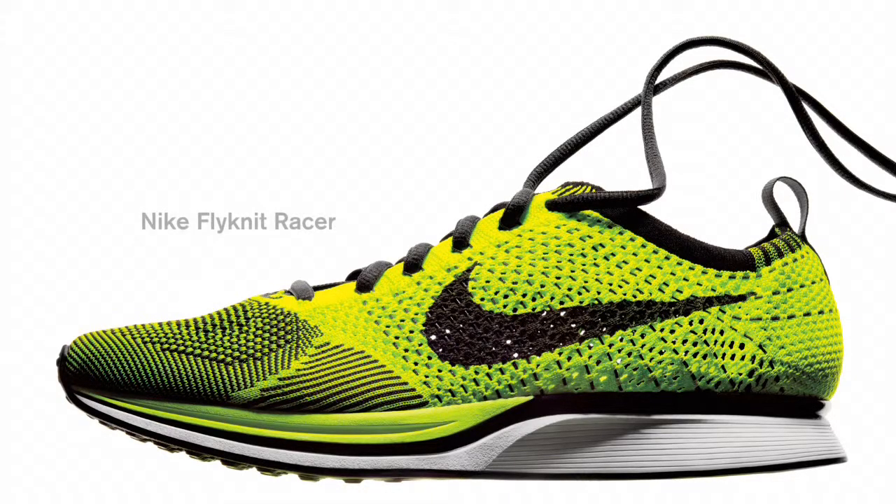The Nike Flyknit Racer is our marathon shoe for the games. It's the most sustainable shoe that Nike has ever created.